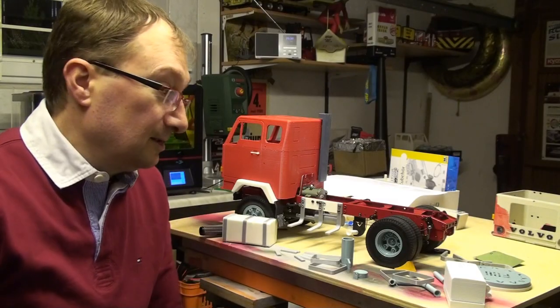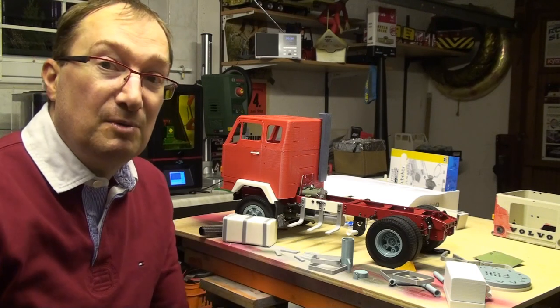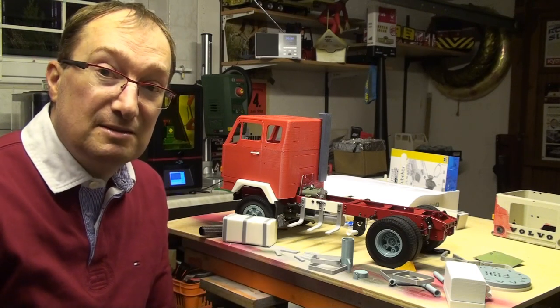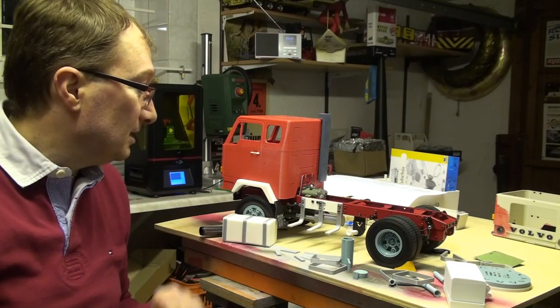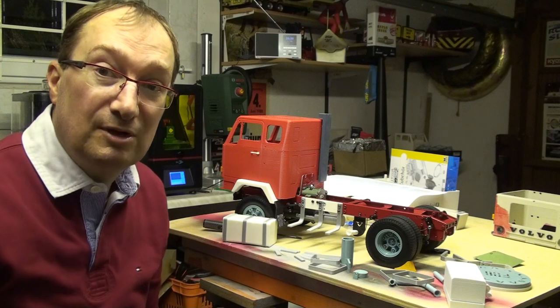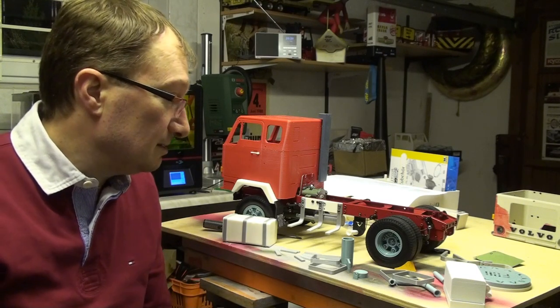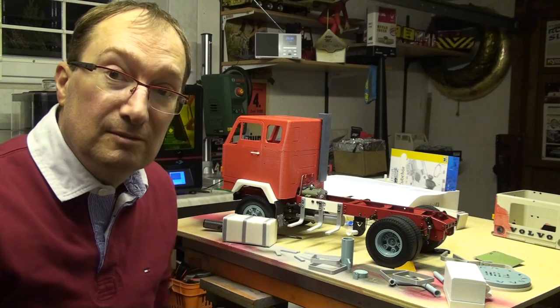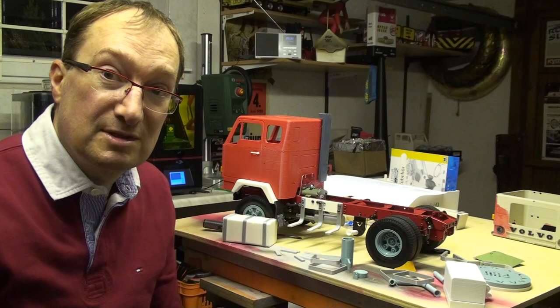So I guess these were the last parts - or last big parts - for the truck. And now I will begin to build up my truck by myself, painting the parts and putting electronics in it and radio control stuff and so on.